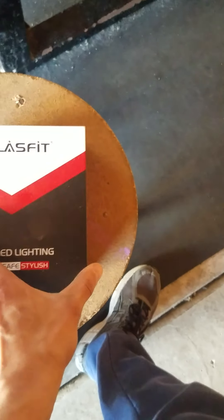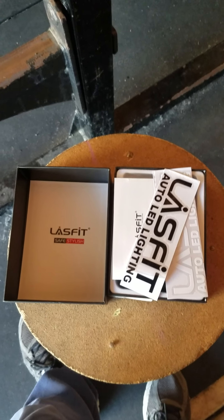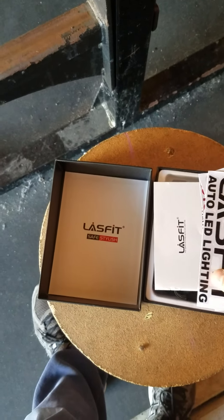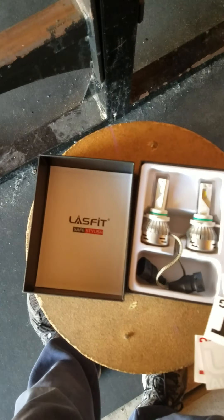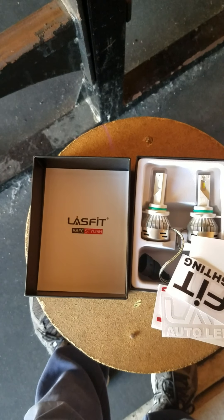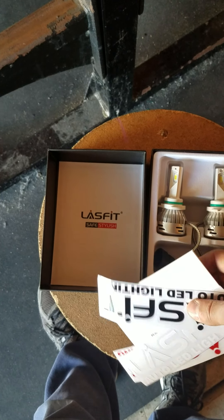Here's Patriot. This is going to be part one video for the LED bulbs from Lazfit. These are 6,000 lumens — 3,000 lumens for each bulb — with a 30,000 hour lifespan. I'll include the link in the description so you can get the rest of the details and specs on these bulbs. These fit the 2016 Toyota RAV4 LE that comes with halogen bulbs, so these are LED replacements.